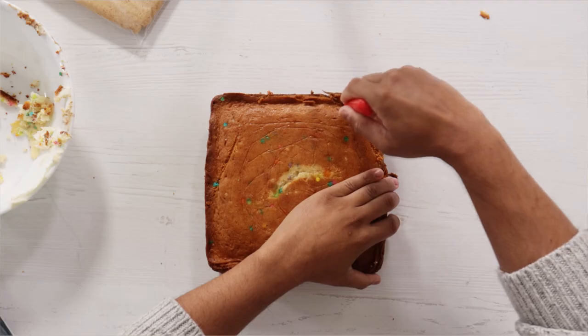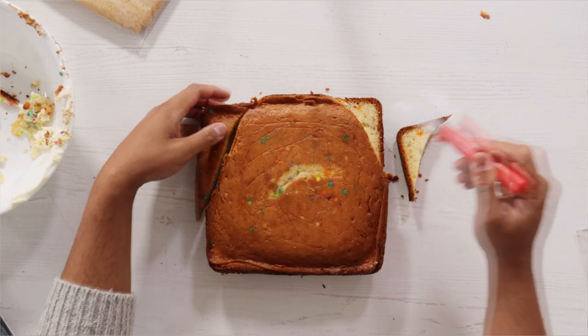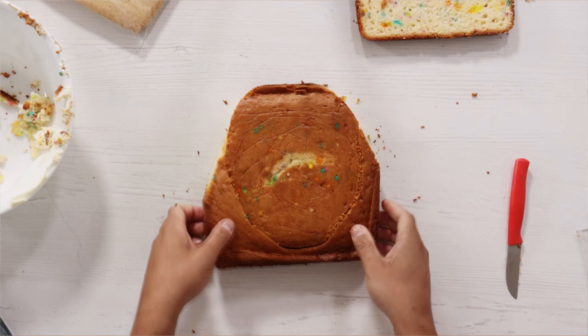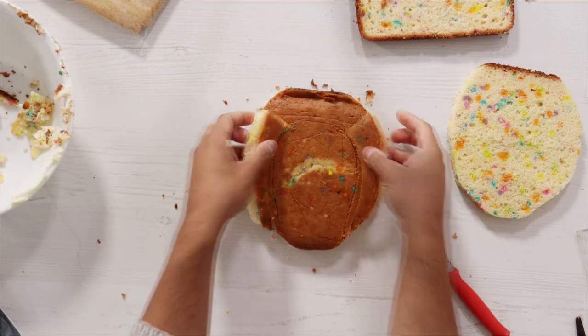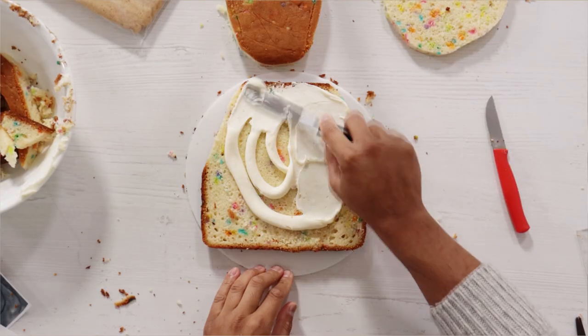I'm very proud of how cute this is. Now let's get to the 10-hour cake. I'm starting with the same size cake that I used to create King Kong, cutting it into three layers. Each layer is going to be a different shape so I can really start to create Godzilla's dimensions.